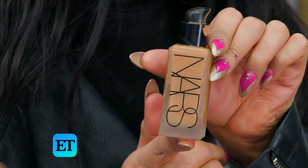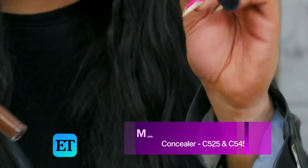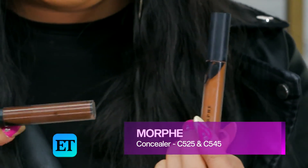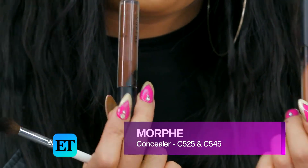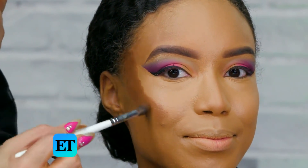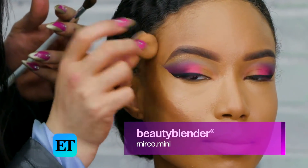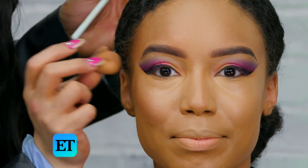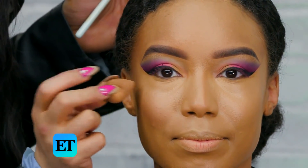I'm going to go with the NARS in medium dark 3, and I'm doing the contour now. I'm going to mix C525, which is a brown color, and then go a little darker with C545. When I do contour, I like to have my client smile so I know where to apply it. I'm going to take this small beauty blender and buff it out — using the back part of the sponge to blend out the contour, and the front part with the lighter concealer to make it less harsh.